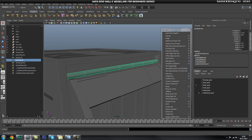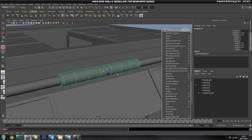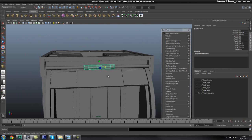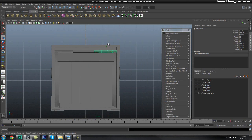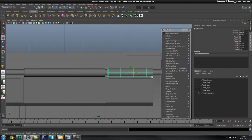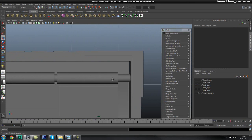Let's come out of isolation, go back into full screen, and duplicate this bar, scaling it down. Then scale it up so it's a bit thicker. We've got two more to do — let's make this one a little bit longer. In the front view, snap it roughly there and scale it. I'll duplicate that and move it over to the other side — I'm just eyeballing this.